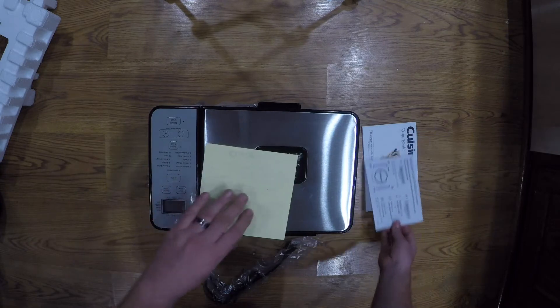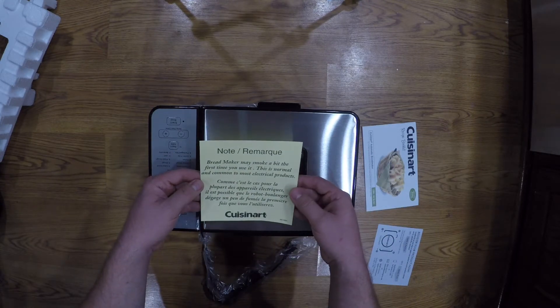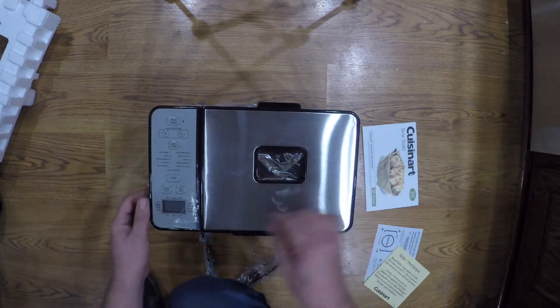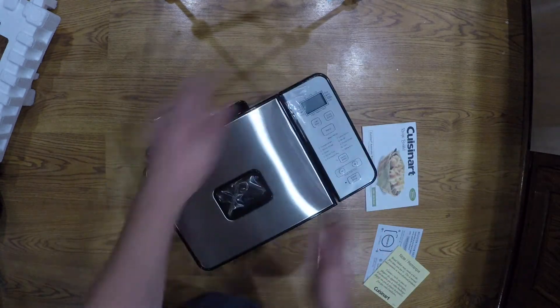This tells you about registering your product. And this is just a warning telling you it may smoke a bit the first time because of the manufacturing process. Let's spin her around.